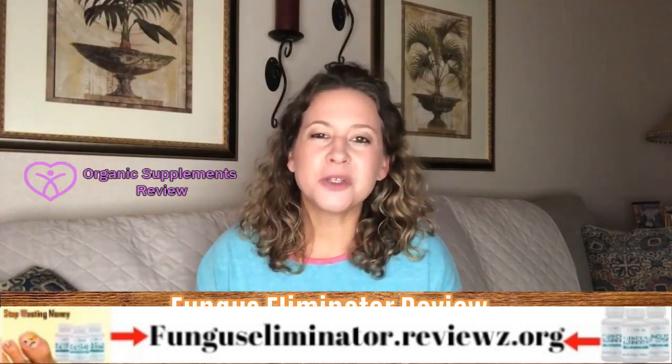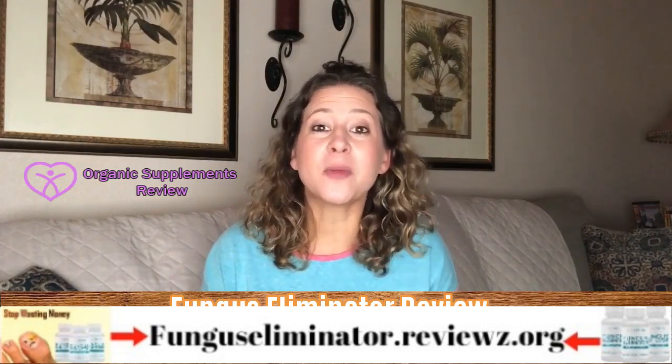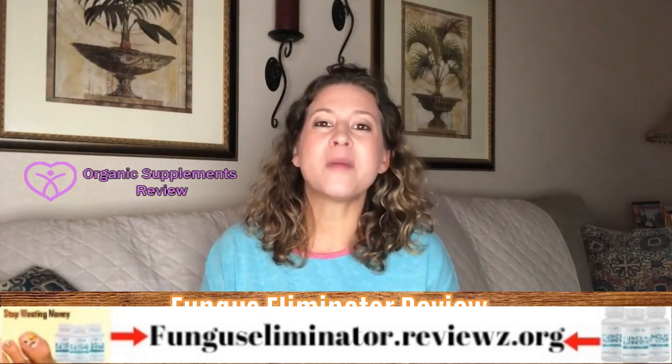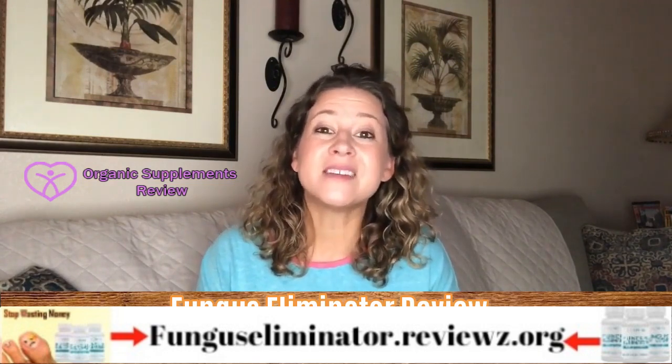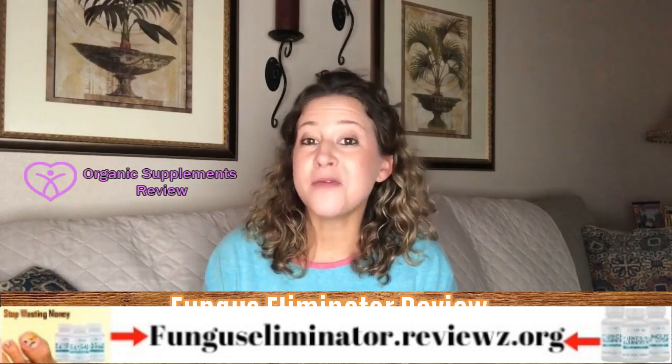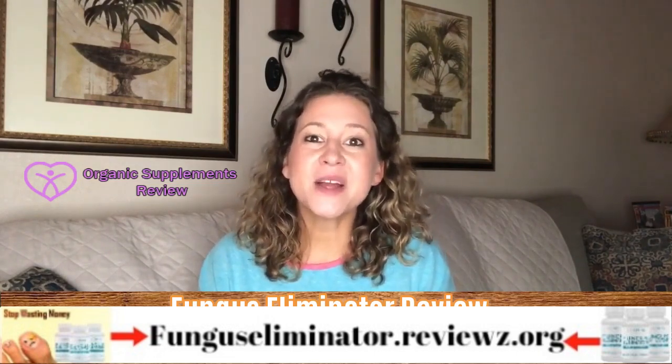Designed using natural ingredients such as insulin, turmeric, bioparin, and some bacteria strains, the formula aims to show results in as little as 12 days. Compared to over-the-counter drugs, this product is safer, cheaper, easier, and more effective.